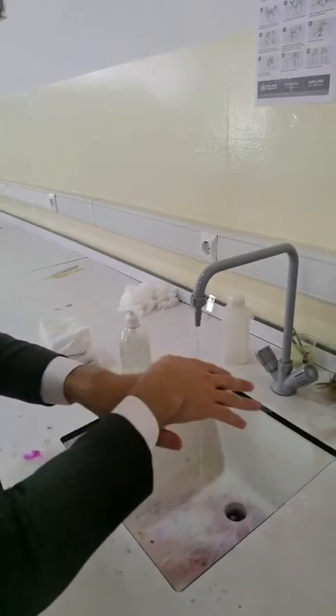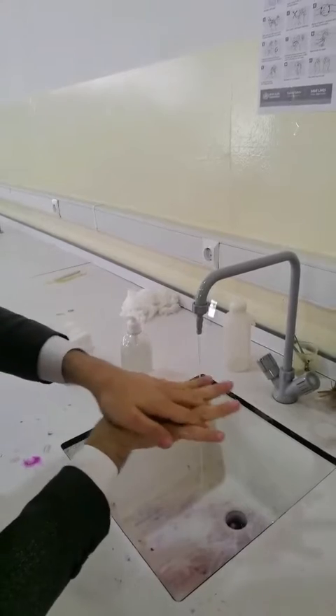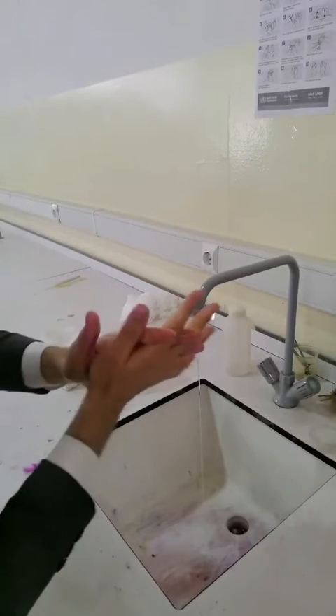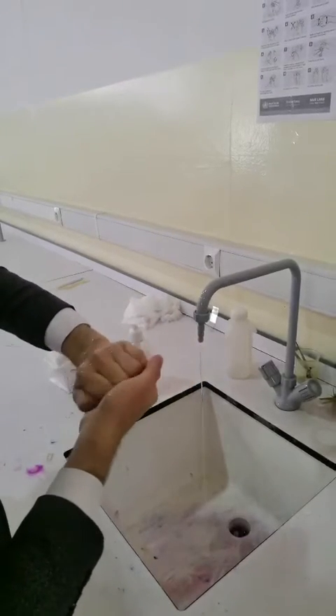And left palm over right dorsum. Step 4: palm to palm with fingers interlaced. Step 5: back of fingers to opposing palms with fingers interlocked.